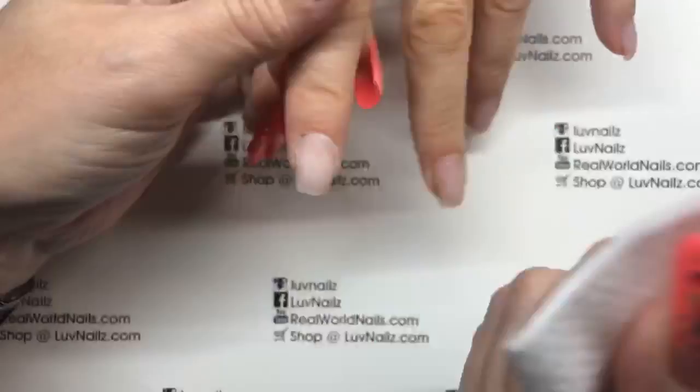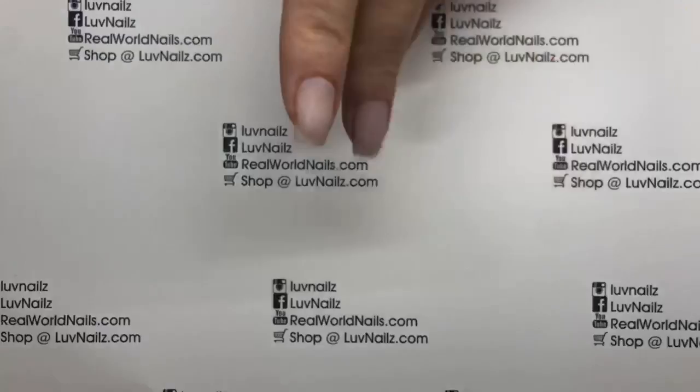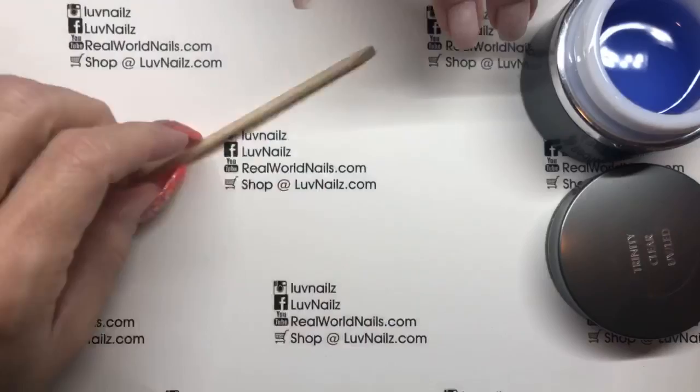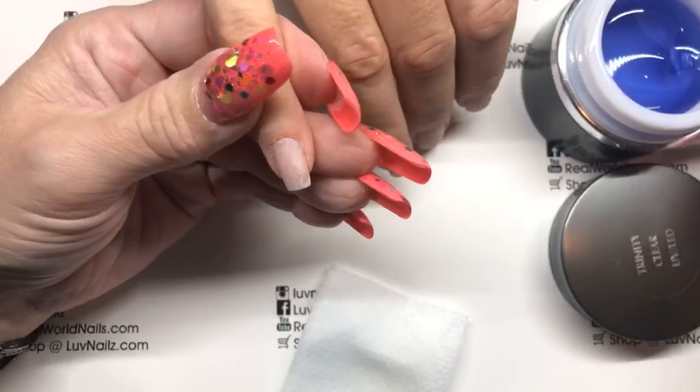We removed her old color right at the half hour mark, even though I started a few minutes late, so we're doing good. I am going to do a one-step fill, which means I'm using Trinity — a new bottle. Yesterday I was scraping the bottom of the barrel, and my handy dandy well-loved 106 brush is still doing all right. This is completely prepped; I didn't have to use any primers or anything.